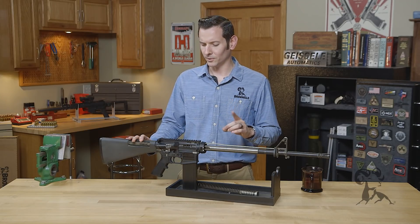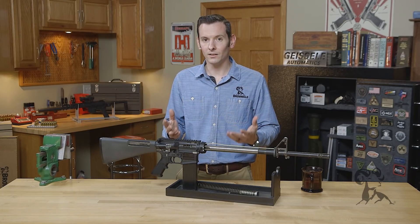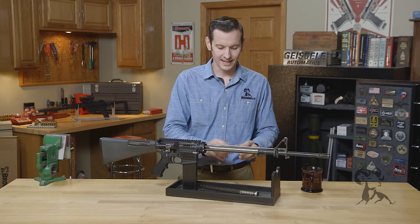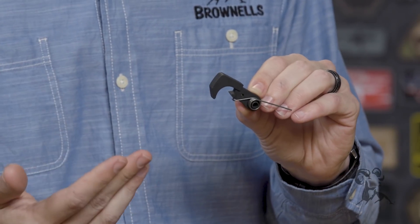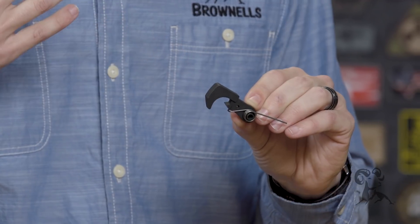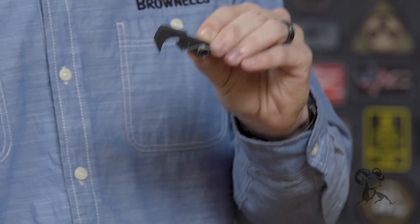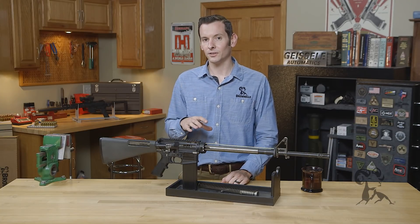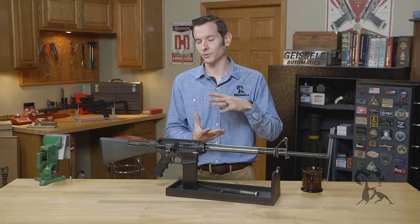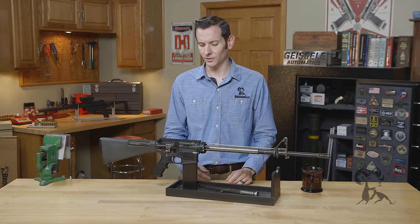Number three is actually an interesting one, and the reason this one even exists is because we get calls about it, and that is the hammer spring. I'll see builders put that hammer spring in backwards and that causes light strike issues, and immediately they think it's the firing pin, something's wrong with my firing pin. No, not at all — you put the hammer spring in backwards so the hammer is not hitting hard enough. Now this is not an issue with a lot of your drop-in trigger units where the hammer spring is integral to the unit, but this is primarily an issue with mil-spec triggers and a lot of your newer builders will accidentally put that in backwards not knowing any better.